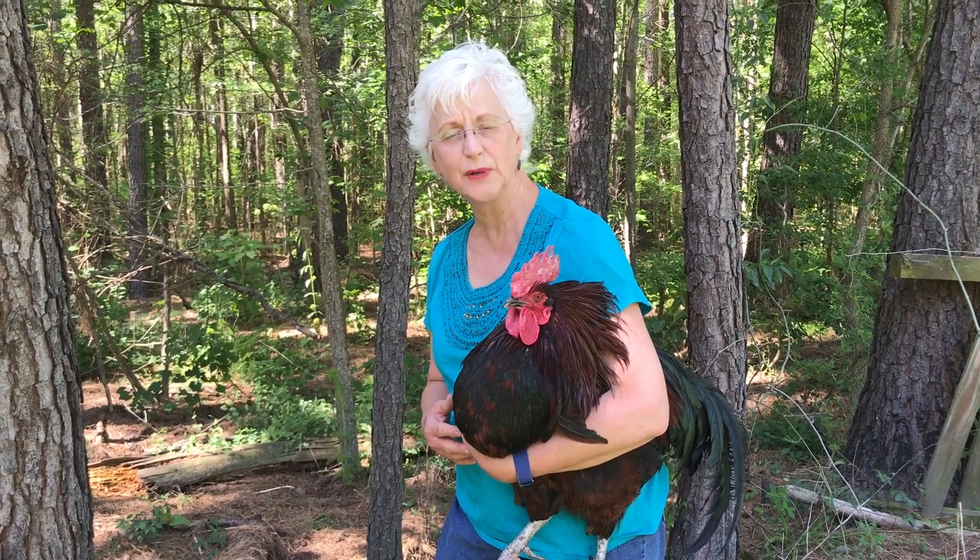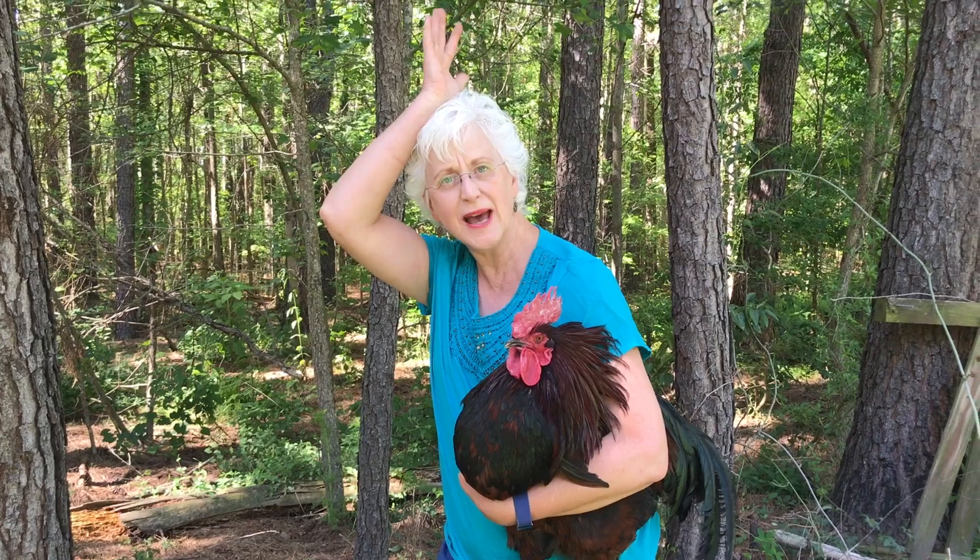This is our motion for daddy rooster. Put your comb on top of your head.